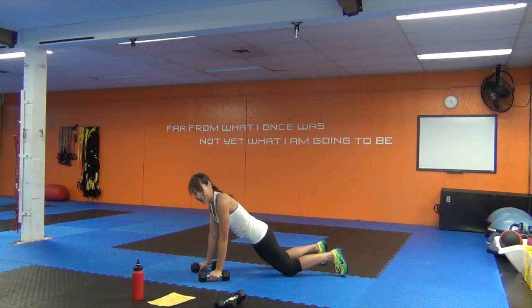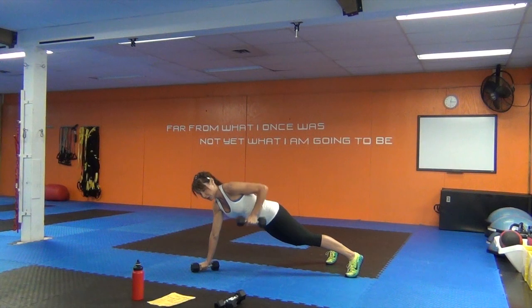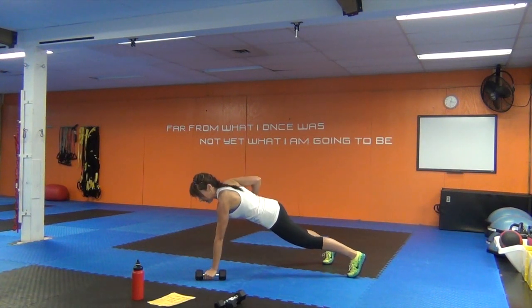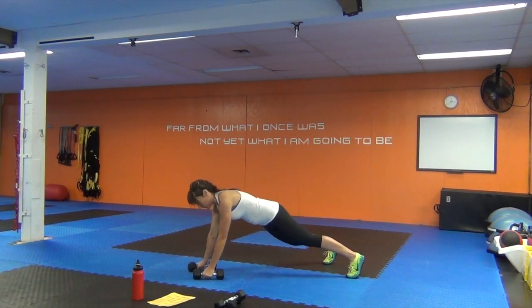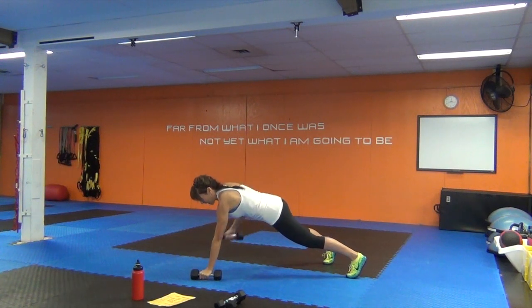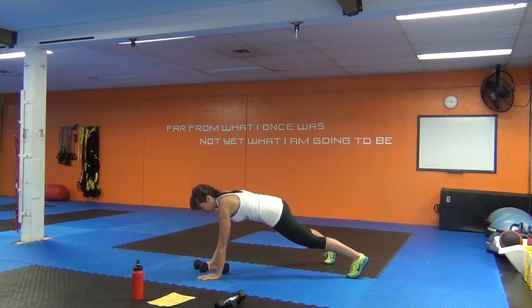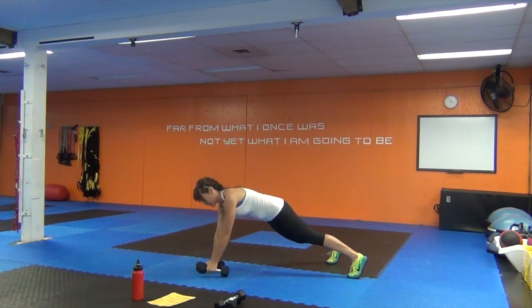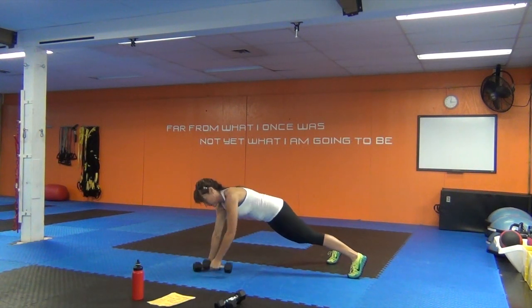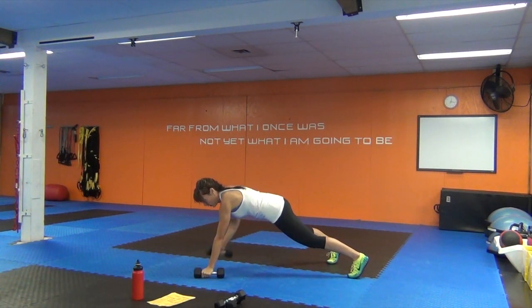Here's the scoop: we're going to go through three moves. First move is a renegade row, second move is a tricep extension, third move is bicycle crunches. We do ten reps, then the next set nine reps, next set eight reps, and so forth. I'm grabbing my heavier dumbbells — the eights — because my back muscles and triceps can handle that. Beginners, you might want three or five pounds.